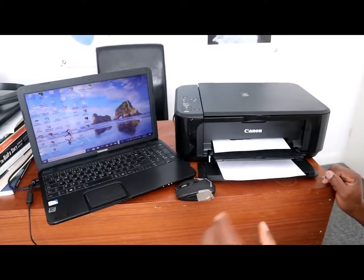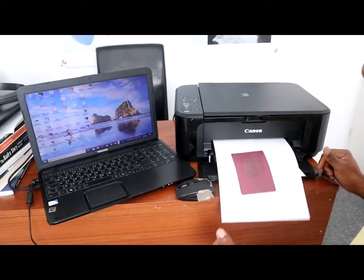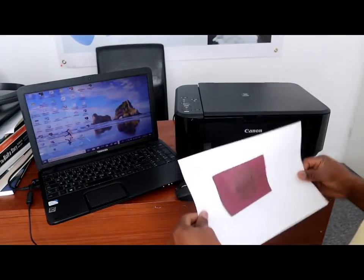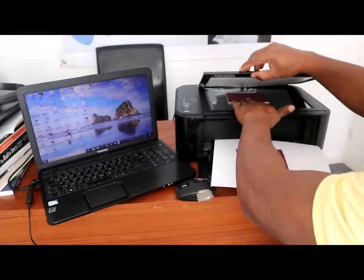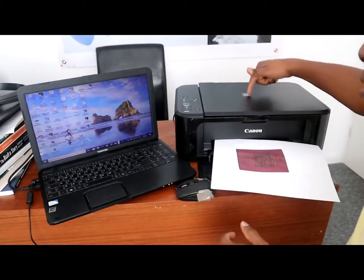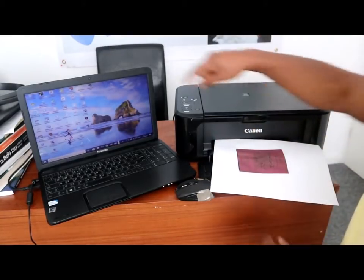Here is the document we scanned — we did a photocopy. The original one is here. The next thing we need to do is scan this document to your laptop.